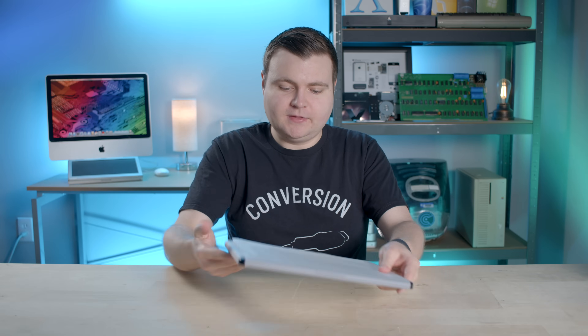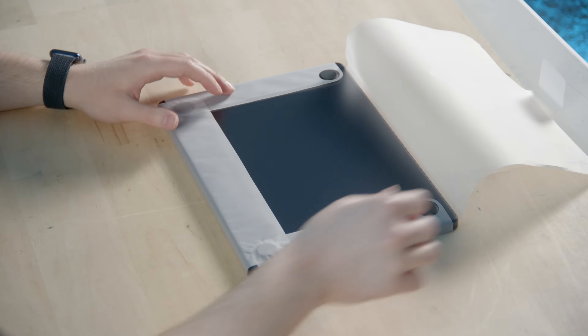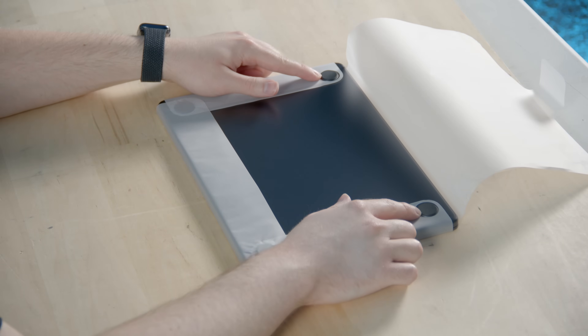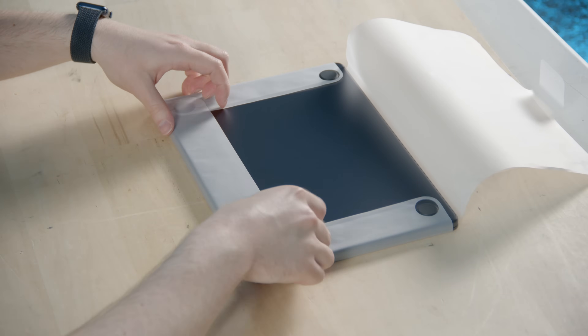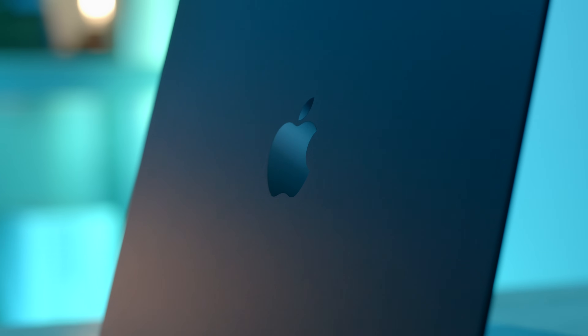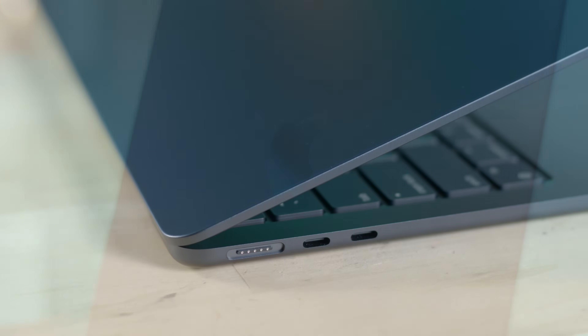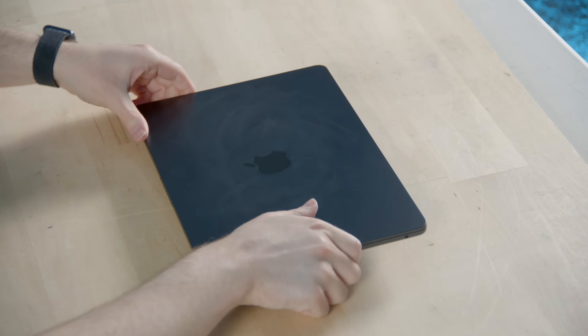Probably should do it from the bottom first. The feet on this thing are huge — the patty things on the bottom. That is a sexy color — nice, shiny, midnight blue. There are some smudgy marks on there from the wrapper. I just made the smearing much worse trying to wipe it off with my shirt.